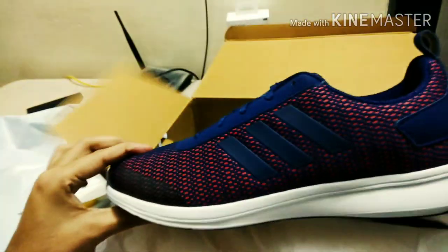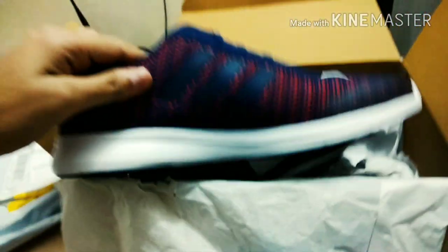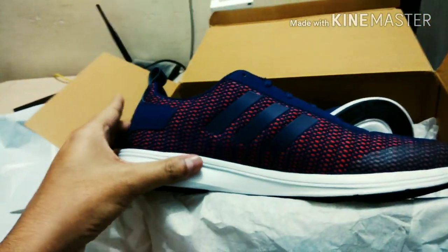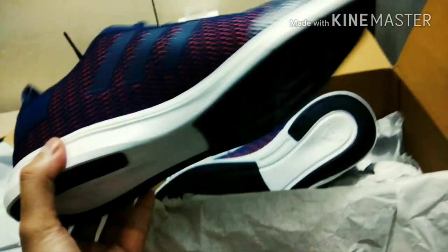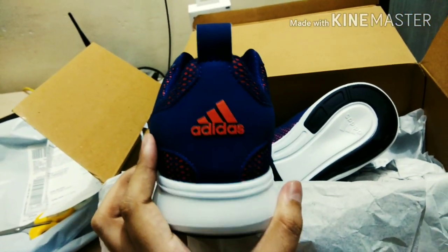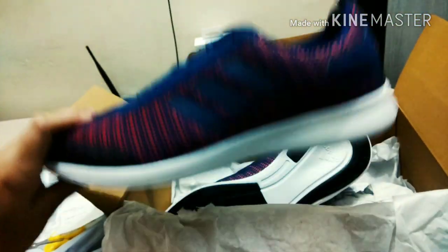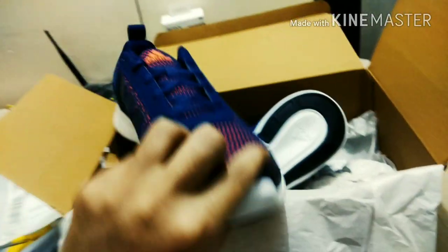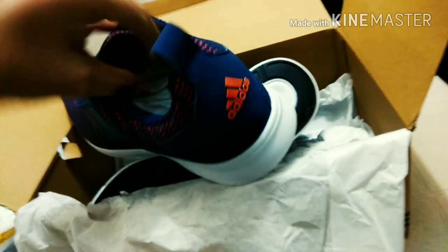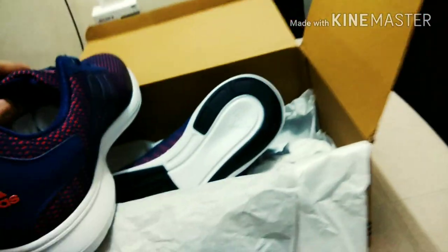You can see how these shoes actually look. I am really liking them — the color combination is very good, orange and blue, and I like the sole, which is white. It's not only for the gym; you can wear it casually because it looks so good. It has a casual look, so you can wear it easily. You can see how these shoes are going to look.